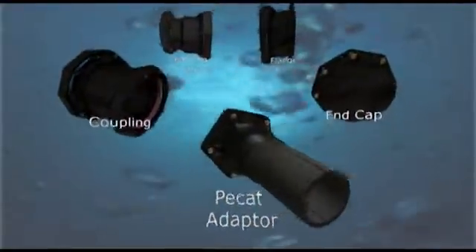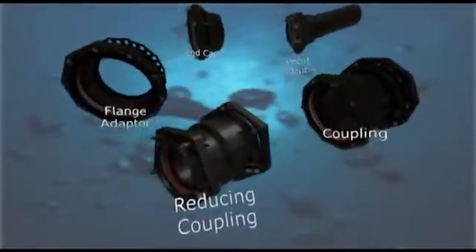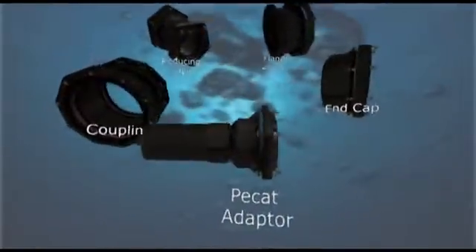The range consists of couplings, reducing couplings, flange adapters, end caps and PCAT adapters.